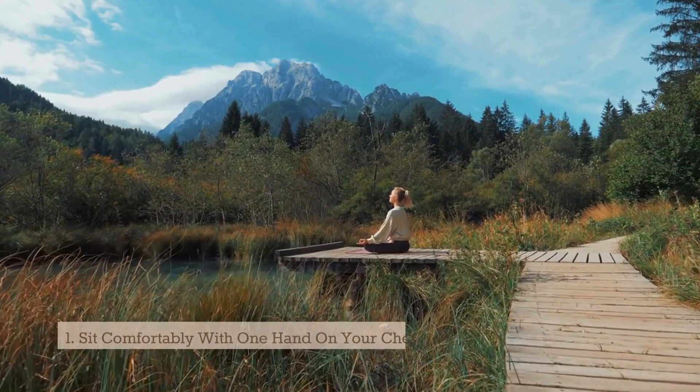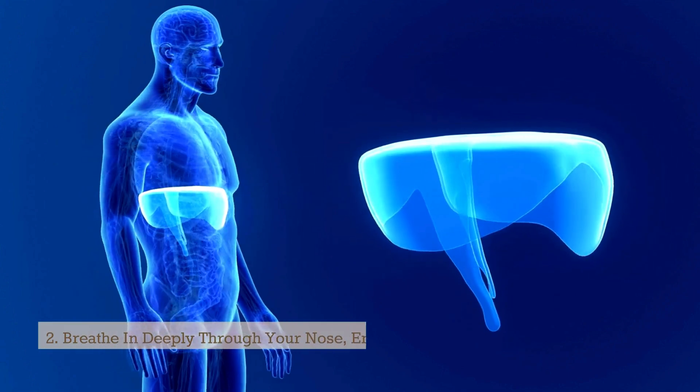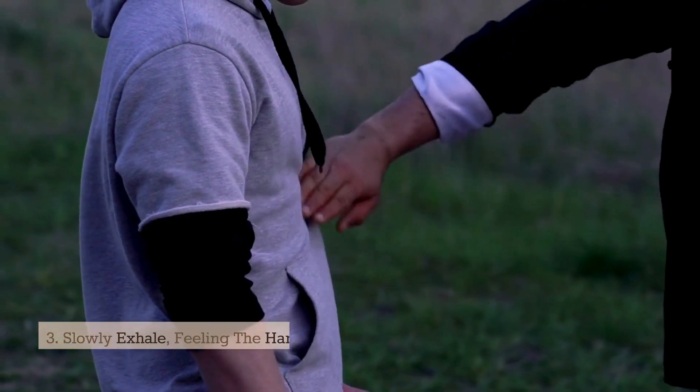Sit comfortably with one hand on your chest and the other on your belly. Breathe in deeply through your nose, ensuring your diaphragm inflates enough to create a slight stretch in your lungs. Slowly exhale, feeling the hand on your belly go in.